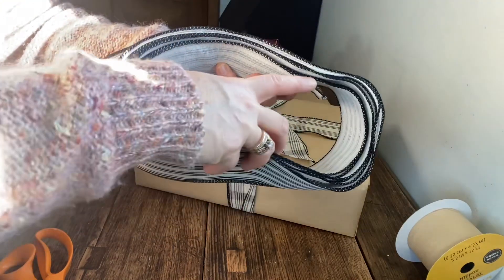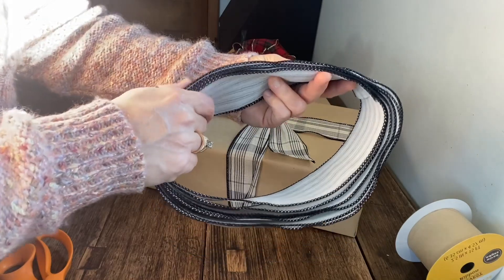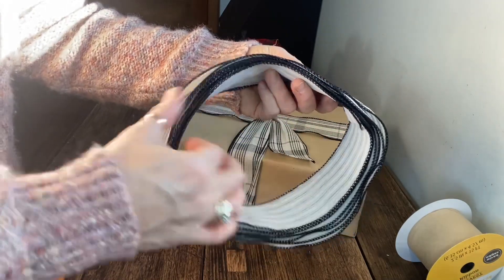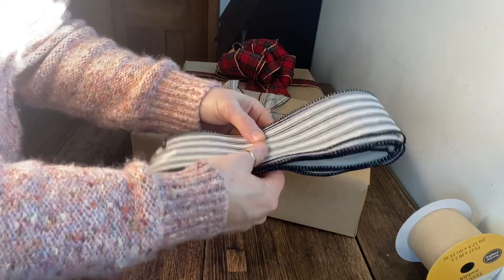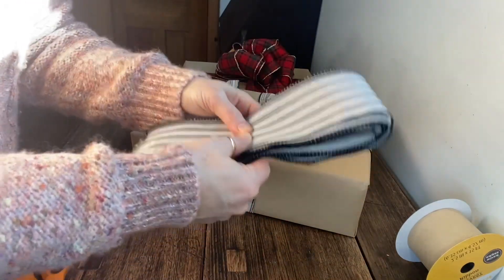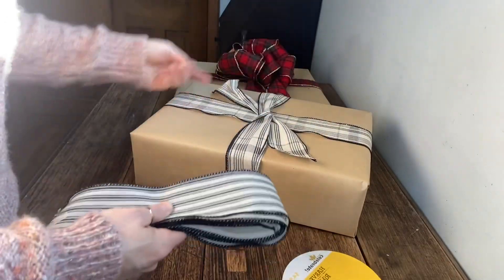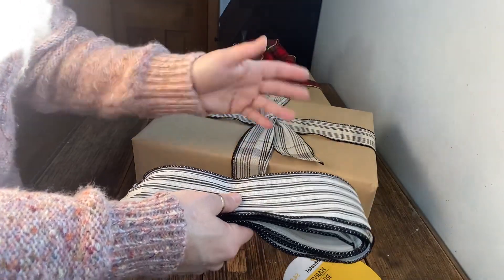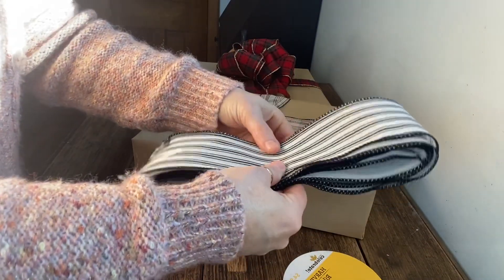Six, seven — I can get seven out of this roll so I'll go with that. Here's the most important thing: you can see where this end is and where the other end is — those are from the tape on the roll, so I'll take those out. You don't want those ends anywhere in the middle. Make sure they're on the ends when you push it all down flat like this. It'll depend on how much ribbon you have and how fluffy you want the bow.